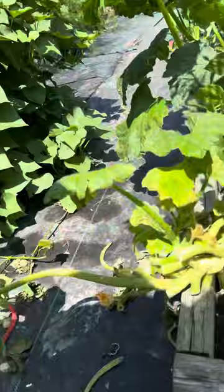Hey everybody, Leo here from Leo's Garden in the Suburbs. It's gonna be a quick video, but I had to show this. Been dealing with squash vine borers and squash bugs throughout all of here — as you can see, this one got hit really hard.